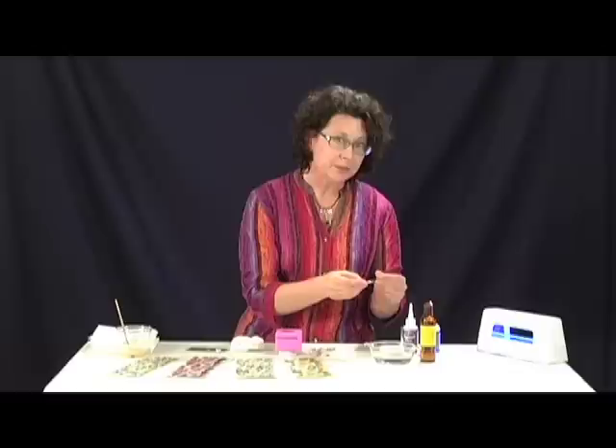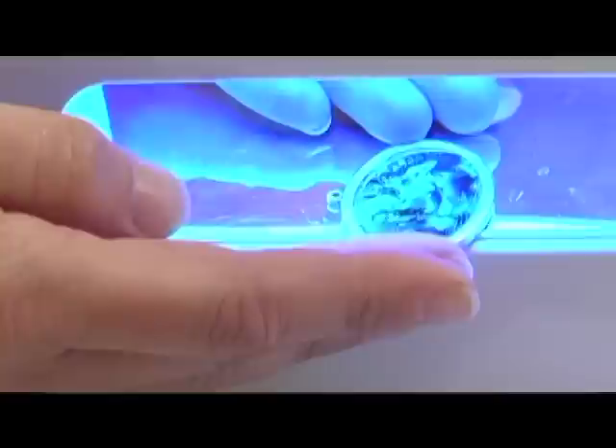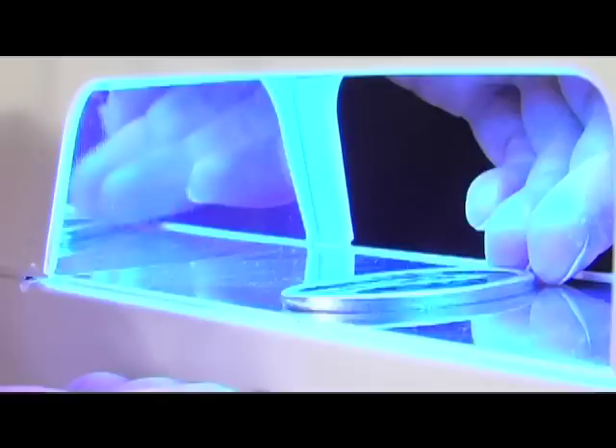It takes about 15 minutes to cure, which is great because most resins take about two days. I have a UV light right here — it's plugged in. This goes directly onto the shelf of the UV light, and I just push it in there and leave it alone for about 20 minutes or so. When it comes out, it's hardened, it's glossy, and it's beautiful. I finished off the piece with the Nunn Design chains, connectors, and findings.